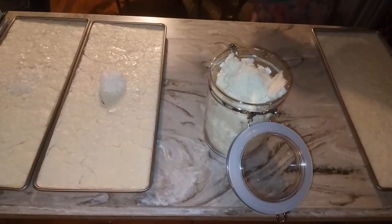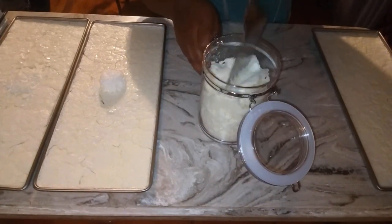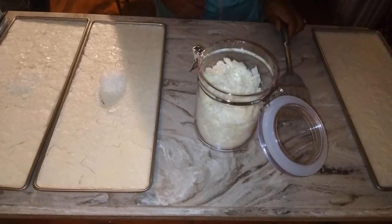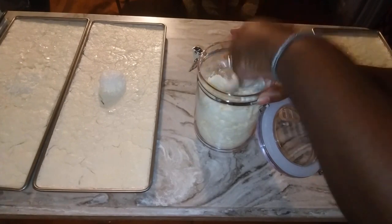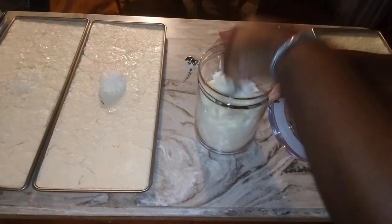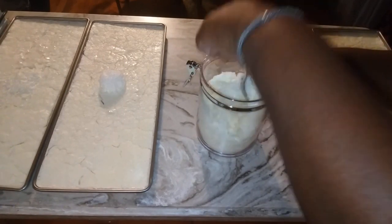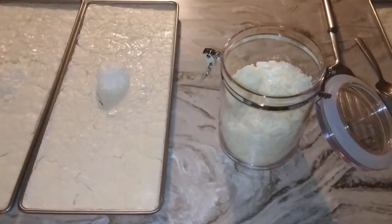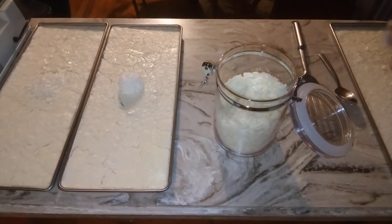All right, let's get this out and see. It'll break down to be smaller — let me get a spoon. Not too bad, not too bad. Let's put another tray in here.